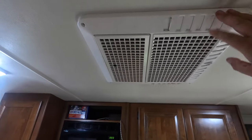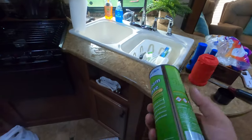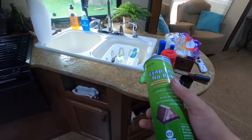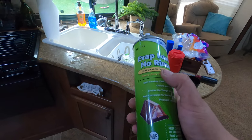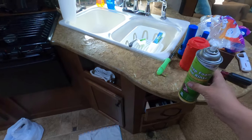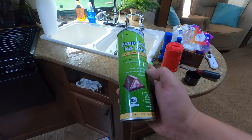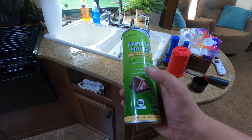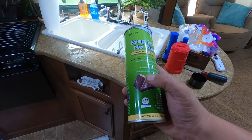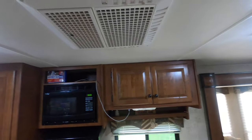If you guys have any questions, let me know. One important thing about this product: it's for the evaporator side only. Don't go on the roof and use this on the condenser side unless you get up there with a hose and rinse it off. The reason it's no-rinse on the inside is because this is the cold side of the coil — it condenses moisture from the air, and all that moisture rinses right down into the pan on the roof and off. Anyway, you guys have a great day, thanks, bye!